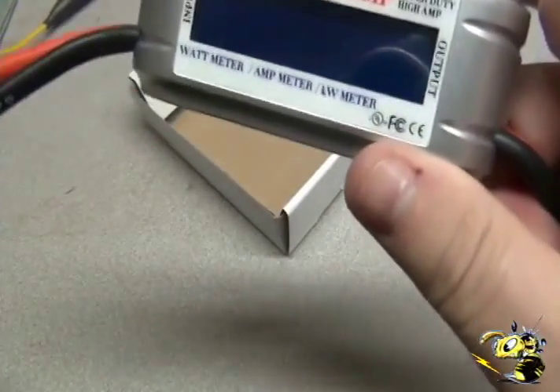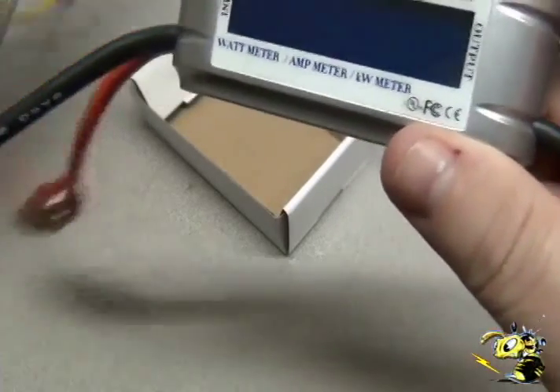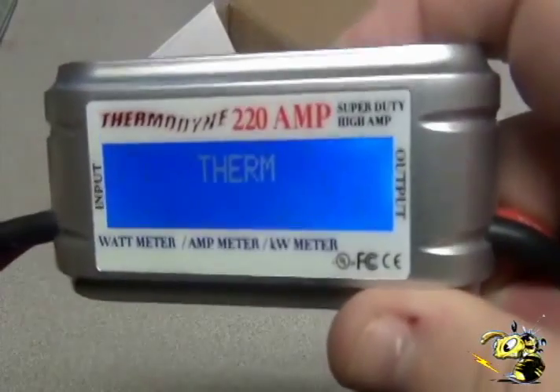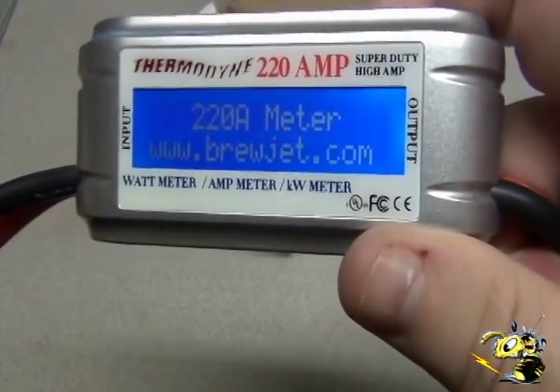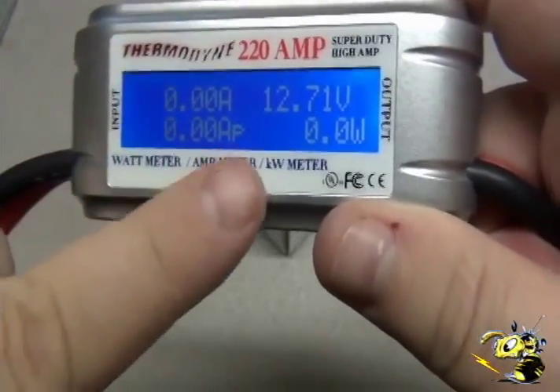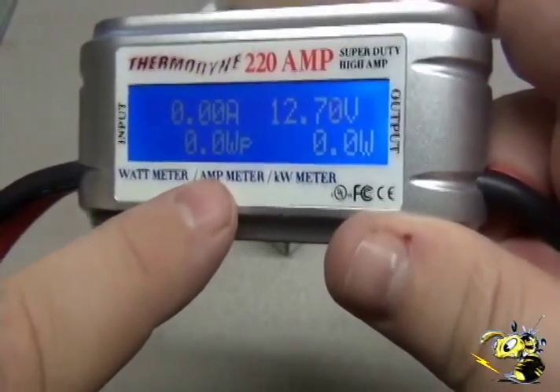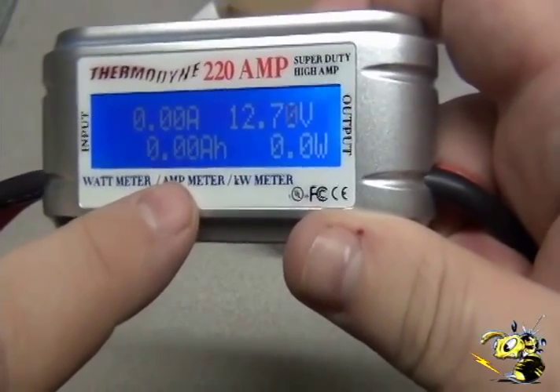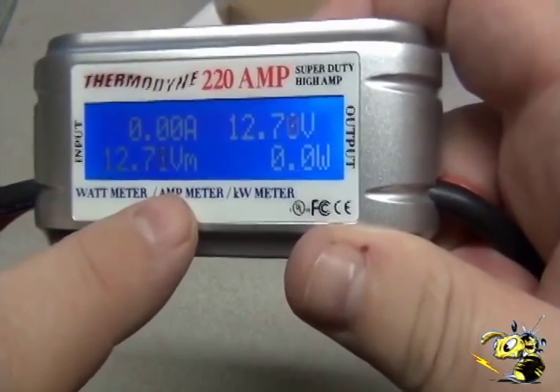Let's go ahead and put power to it. Watch the screen turn on. It says Thermadyne 220 amp meter Brewjet. And if you notice, this meter is custom made to show kilowatt hours — not just kilowatts but kilowatt hours.